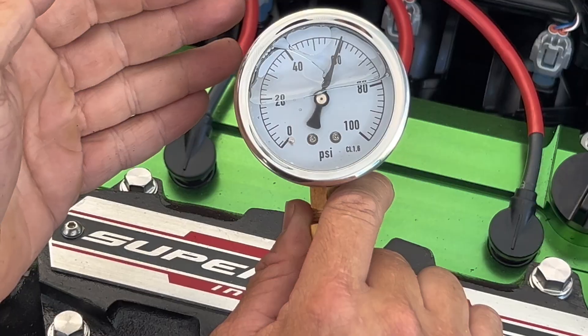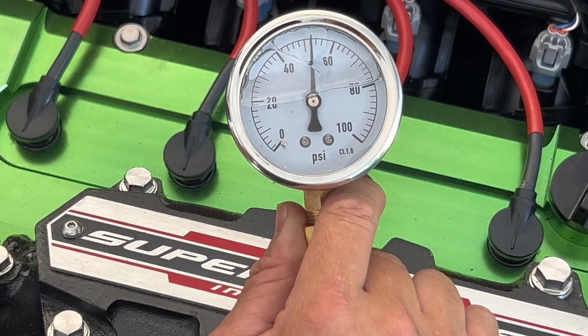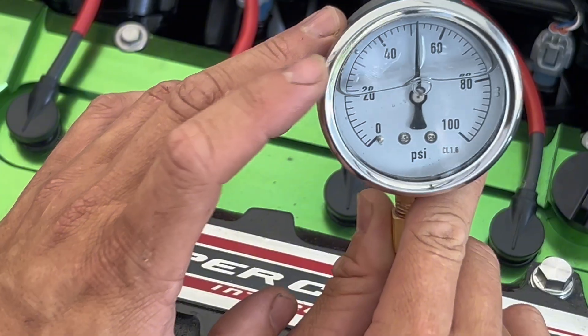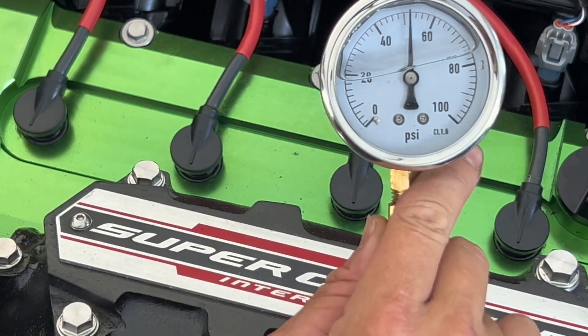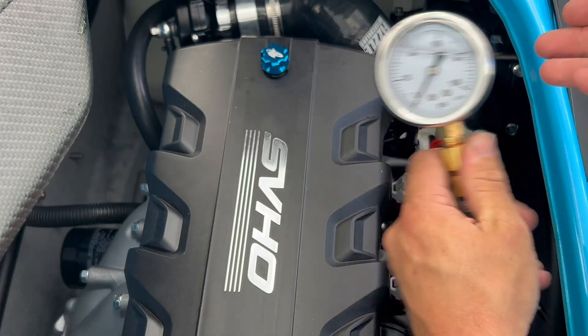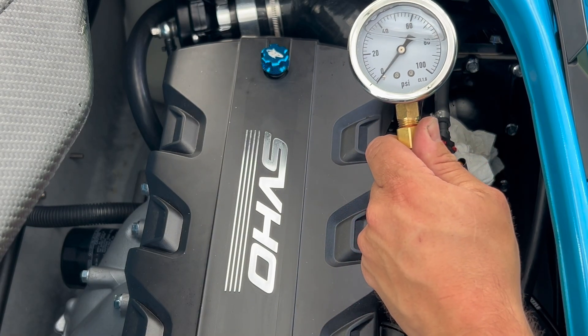You can see that from my machine — I have the Kawi Performance Aftermarket Fuel Pump Mod Kit — I run 60 psi while my ski is idling. That is perfect for stage three. Now let's power on the FX SVHO and see what kind of fuel pressure we run on this machine.